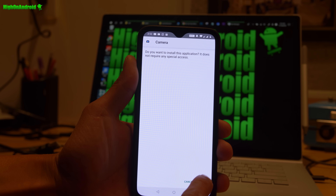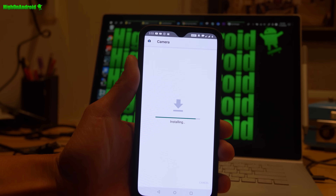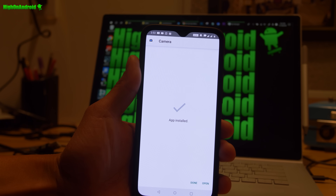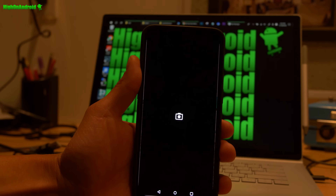Once downloaded, just go ahead and install. You may have to enable unknown sources. If you get an error and you have a previous Pixel 3 camera installed, uninstall it before installing this one. It should install — go ahead and hit Open.